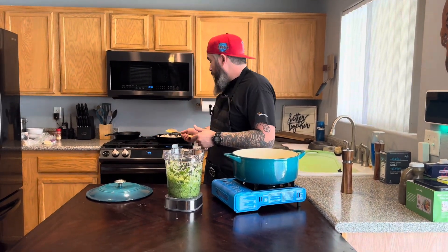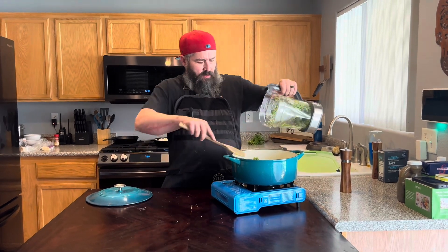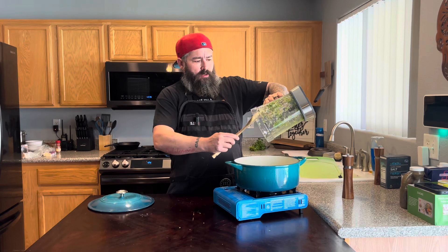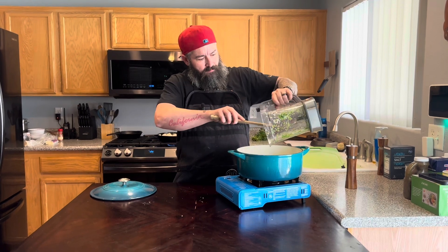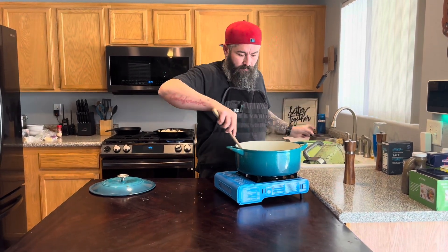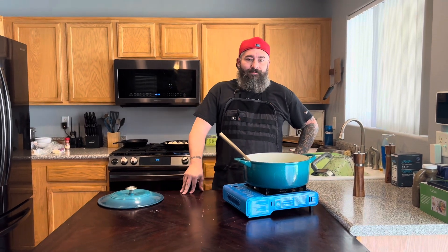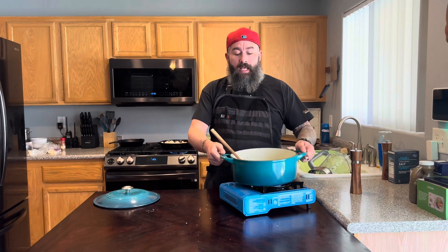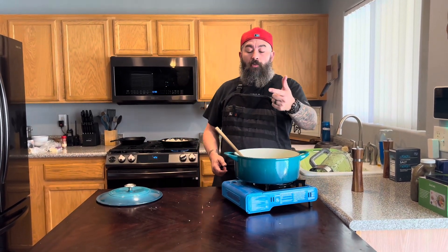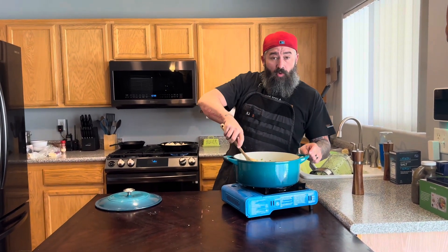The chicken is cooking in the back. We're going to start with our veg — taking all the jalapeños, cilantro, and everything we blended and dumping it inside this Dutch oven to let it cook. We're kicking it old school because we're out of propane. We'll cook it on the stove, bring it up to temperature, let it get nice and fragrant, cook down a little bit.